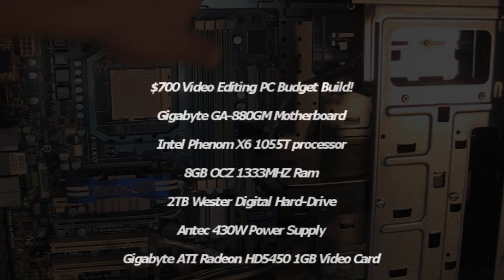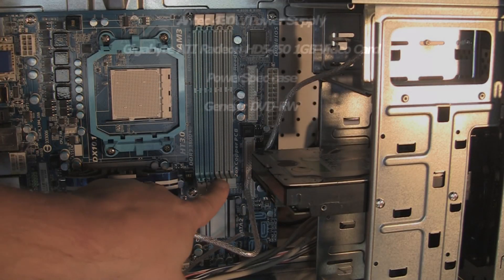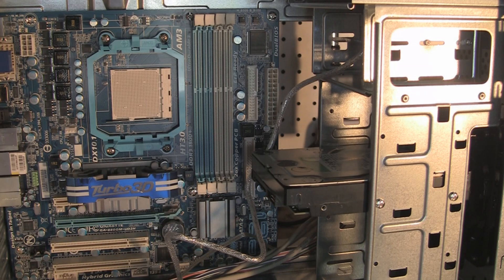Next we're going to be putting the memory in. We've got four memory slots here. This board will take up to 16GB, and we're going to be putting 8GB in it.